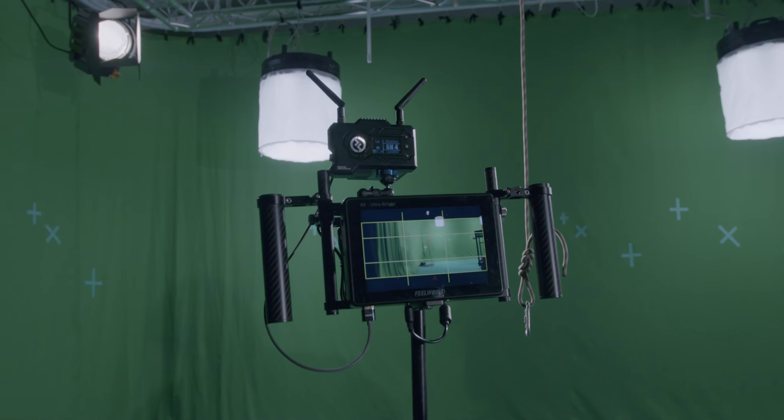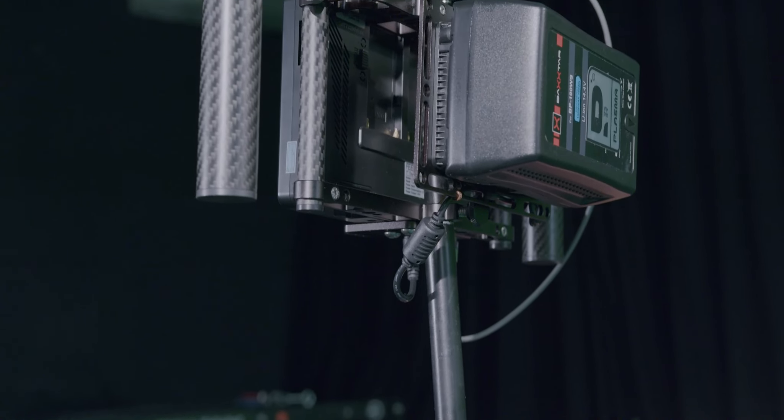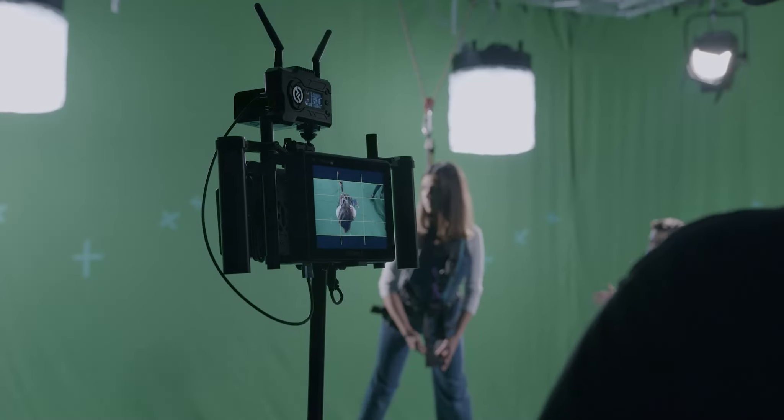Hey guys, Filippo Cianotti, director of photography and colorist. Today I want to review the nine-inch director cage that ProAIM sent me. I already own one ProAIM director cage, but this one is a level up from the older one. First thing: the price point — $170 for a monitor cage that already includes a plate for a V-lock battery and tons of screws and mounting hardware.